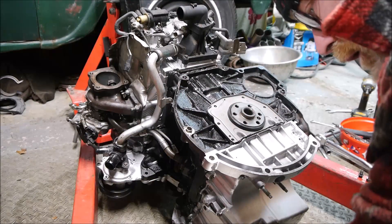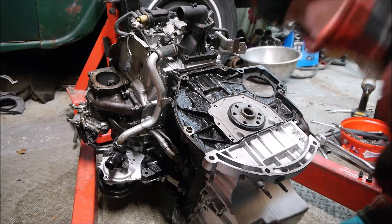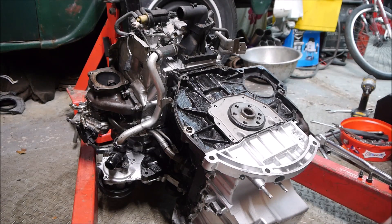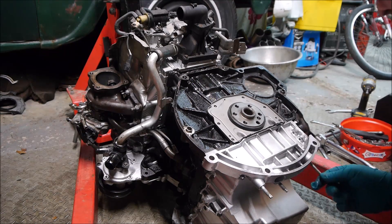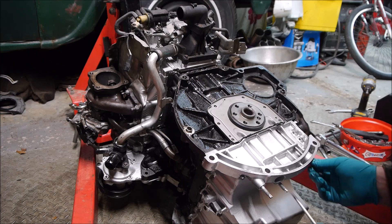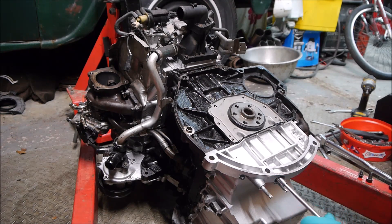This goes in here facing this way, pushes down, and it's held at the bottom with a couple of long bolts. These are only torqued up to 7 foot-pounds so there's not a lot in them.